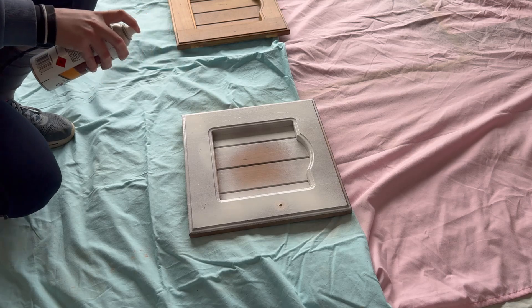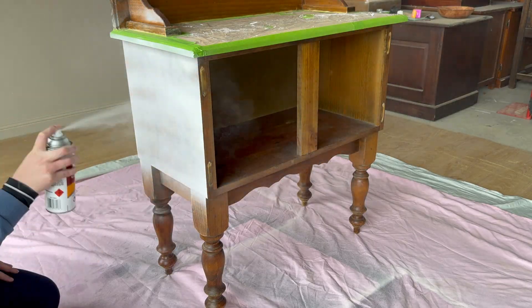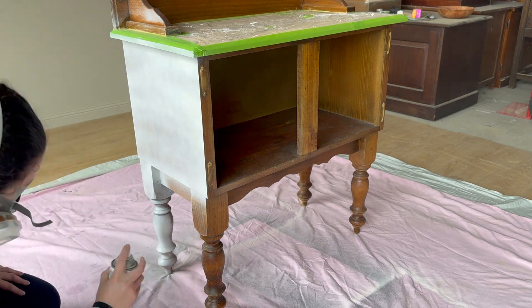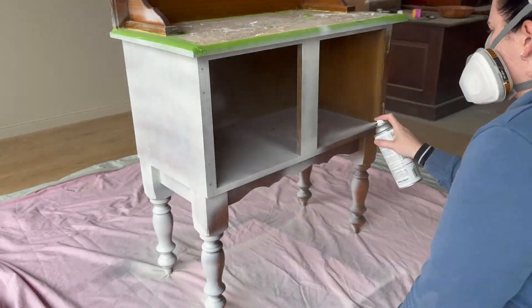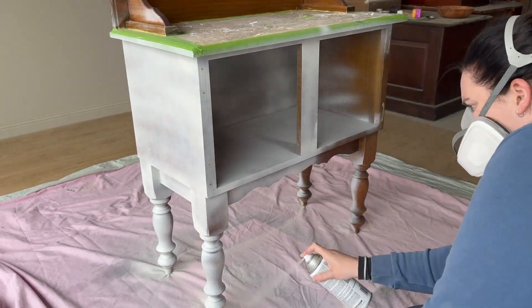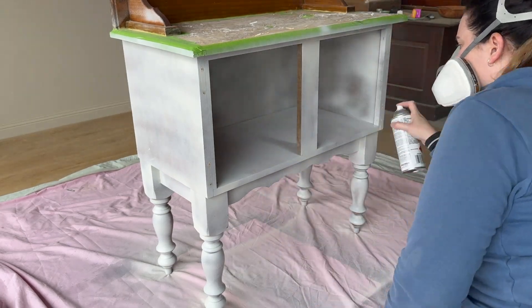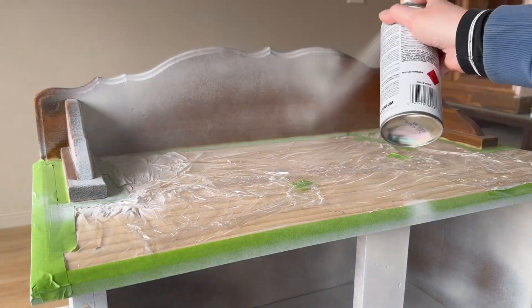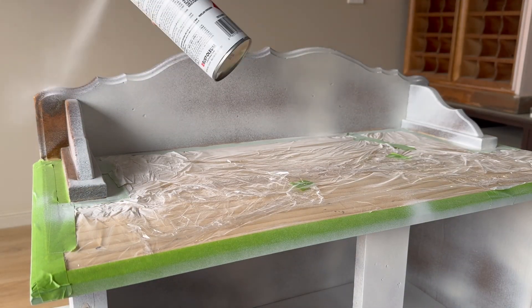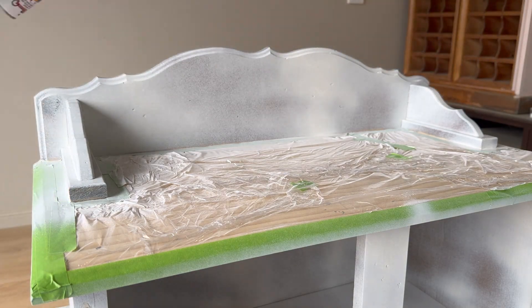For my primer, I'm just using a can of spray paint to spray on the primer, mainly because I'm a little bit lazy and I like to use something that is a bit oil-based as opposed to a water-based, and I don't want to put that into my spray gun because it's just a little bit harder to clean out. Usually, I only use the spray gun if I am going to be using water-based products because it is much easier to clean out. So I'm just spraying my can of spray paint on all of the areas that I'm going to be painting.